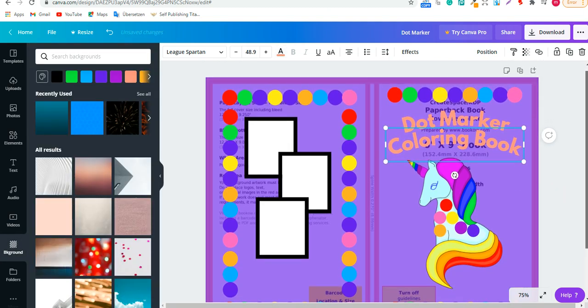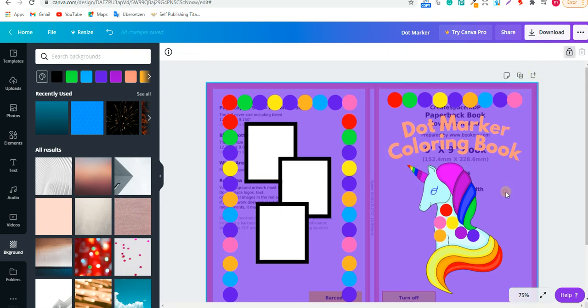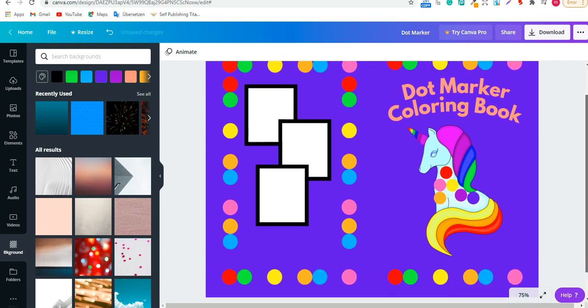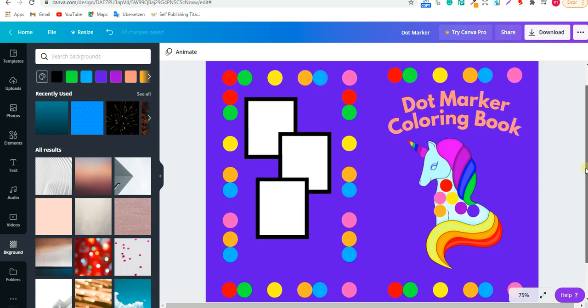Once you're done, go to the template layer, unlock it, and remove it. Now you have your finished book cover — it looks pretty awesome! You can add whatever else you want. We made this cover in about ten minutes. I hope you enjoyed it — please subscribe to my channel if you liked this video, and write any questions in the comments below. Smash the like button, hit subscribe, and see you in the next video — bye bye!